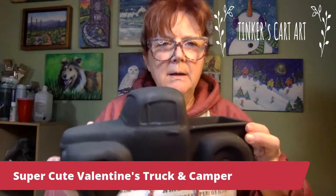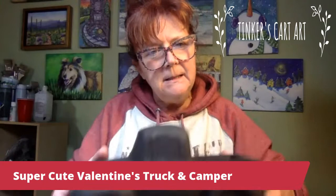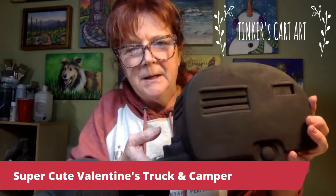I know lots of you painted the ceramic truck with me at Christmas time with the tree in the back, and it's such a huge hit. I thought, wouldn't it be fun to do something for Valentine's Day? So I've got the little truck here — it's without the tree because we're going to put some hearts in the bed when we get finished. So I'm going to paint it up kind of Valentine's-y, and if we have time, I'm going to paint the little camper that goes with it, which is kind of cool.